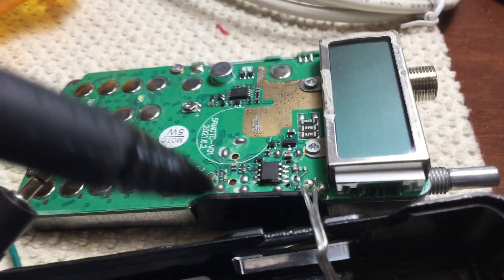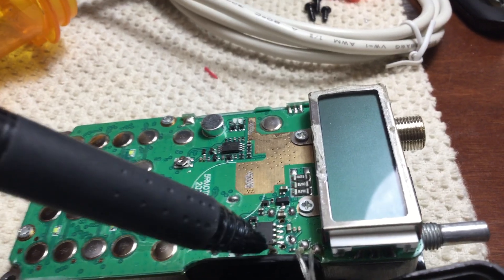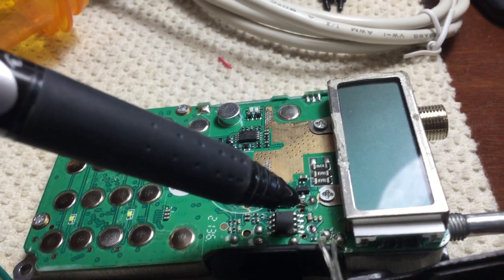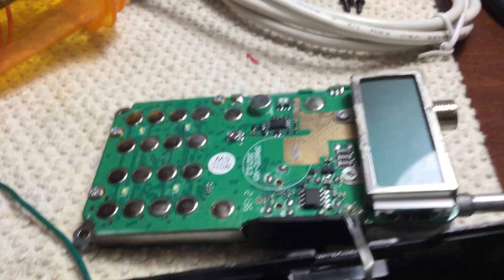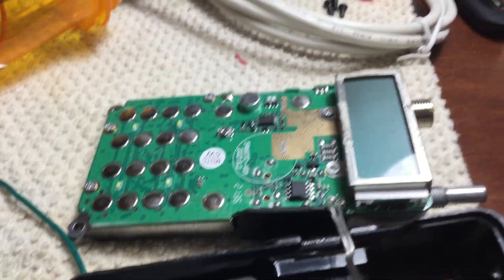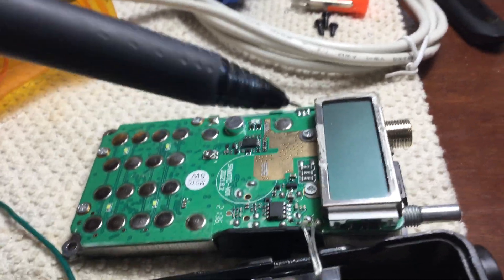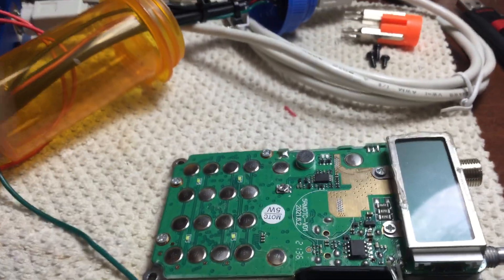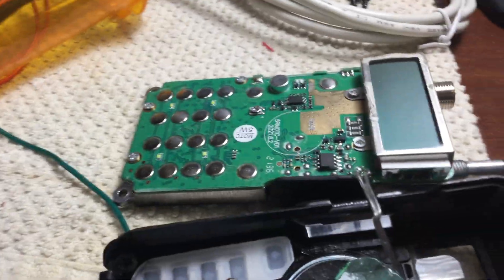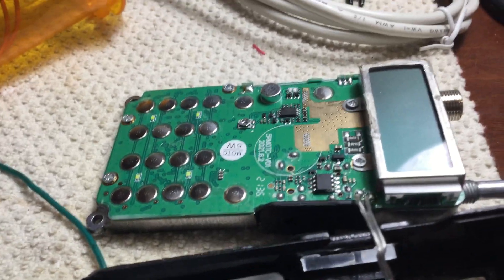The bad news — and it's not really bad news — is that whatever solder point it is, I'm going to have to disconnect it. Whether I've got to remove a capacitor or a resistor, that may disable programming this radio via computer. You can still program it from the keypad, but you will not be able to program it using the computer. Not a big deal, because I can program it with the keypad. Once it's programmed for my frequency for repeater use, I'll never touch it again.